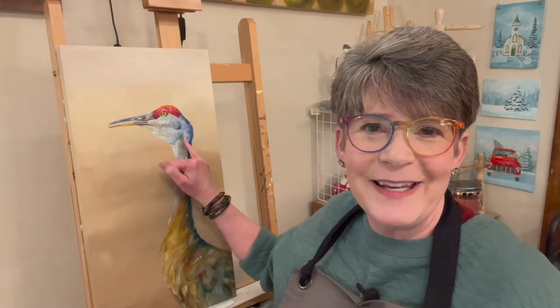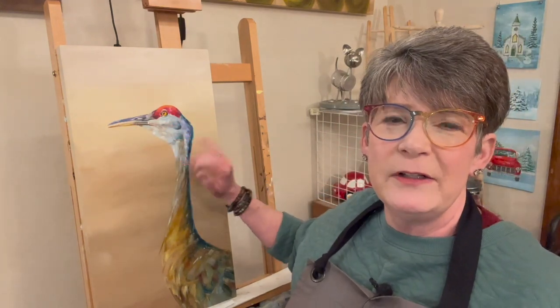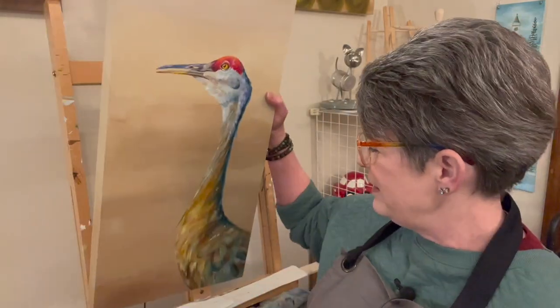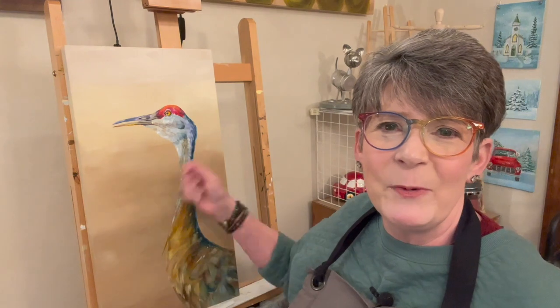Just a quick comment — that last bit that was time-lapsed is from the live stream where we painted the head. It looks really good, especially on the video — it smooths it out. I think I'm going to add maybe a little bit more highlight over here and some highlights down in the neck, and then I'm going to start painting the wheat. Okay guys, I'll be back in a bit.